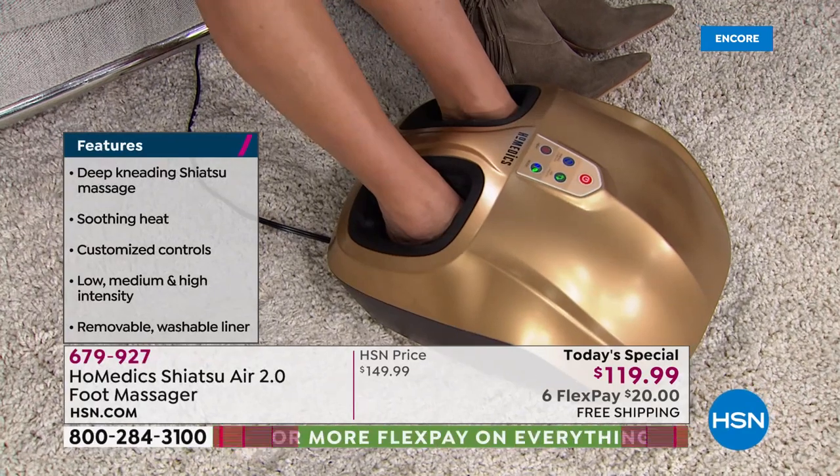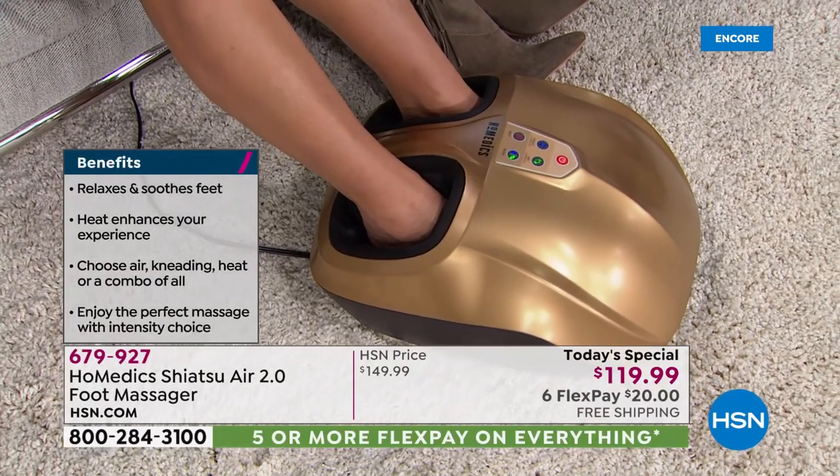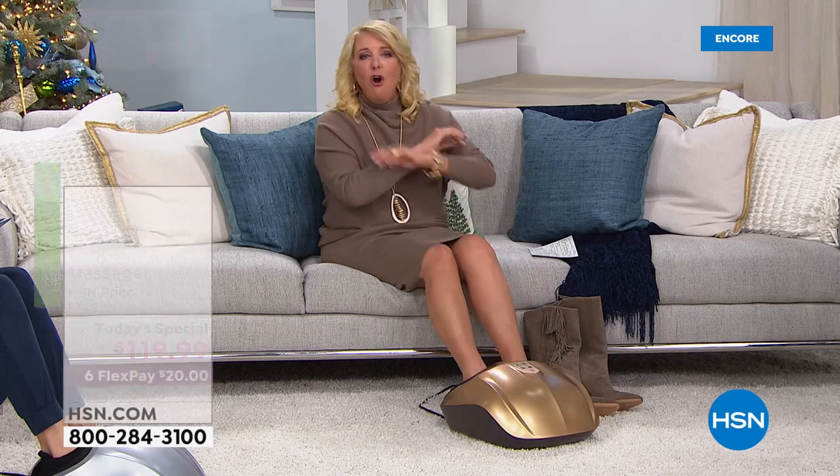It's actually better than anyone rubbing your feet. If you say, honey, rub my feet, they do it for like five seconds and then say they're tired. If you go get a massage and say just focus on my feet, they just can't keep up that pressure. This is on call on your schedule — it could be 3 a.m. or 3 p.m.